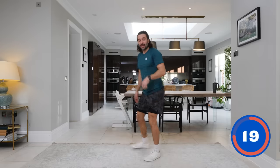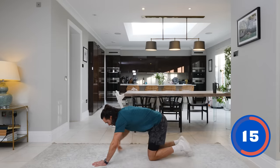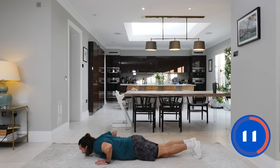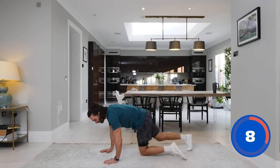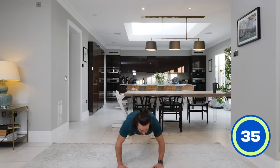Number four — down in the high plank position. In the press-up position, we're going to do two push-ups in the high plank, then two shoulder taps. So two push-ups, two shoulder taps, repeat. Nice strong plank, abs engaged. Here we go — two push-ups, let's go.